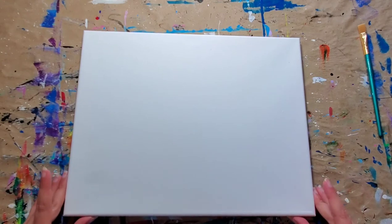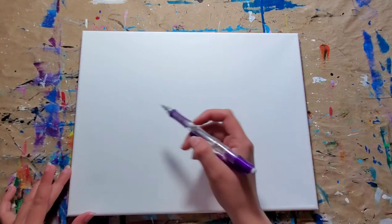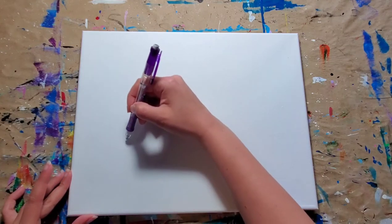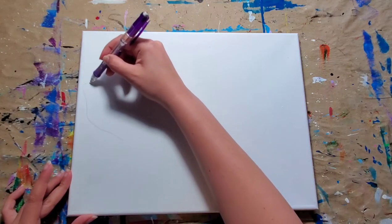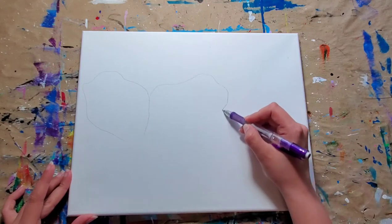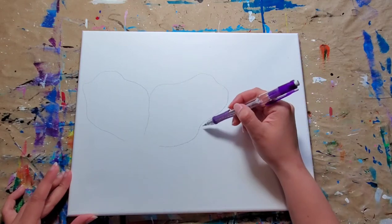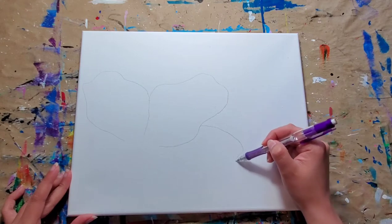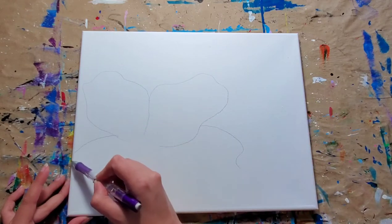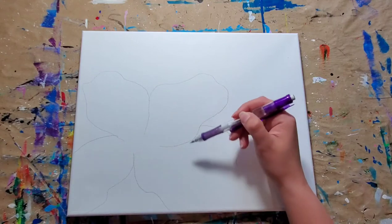Now that we have our nice pretty canvas I'm going to use a mechanical pencil and just roughly block in the idea of where the flower is going. I'm not going to be too critical on this whole piece, I'm just going to have some fun. If I need to use an eraser, okay, I use an eraser. So don't stress out. Let it be what it is. I'm just blocking it out right now and later I will go and fix it.